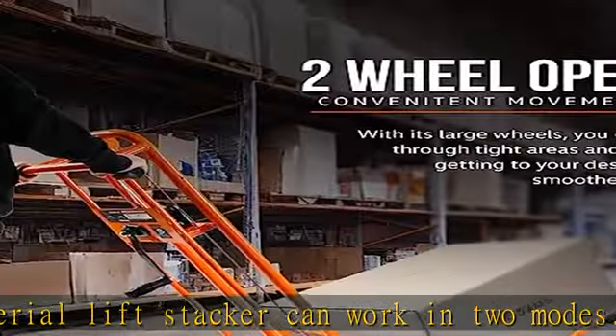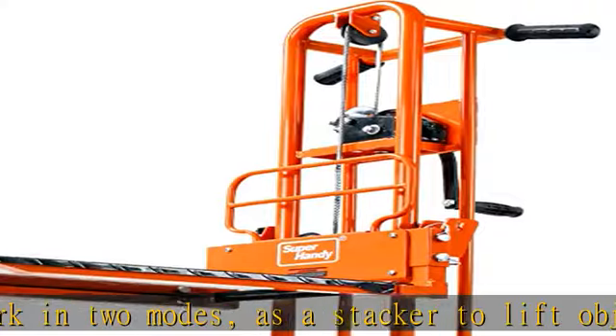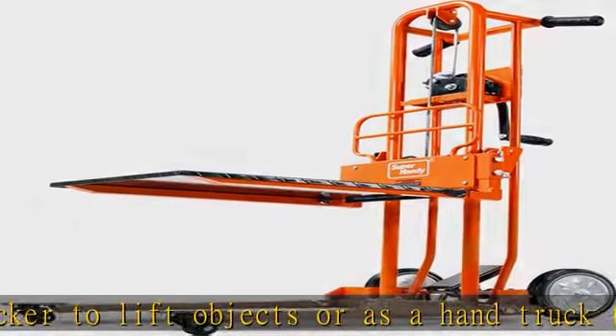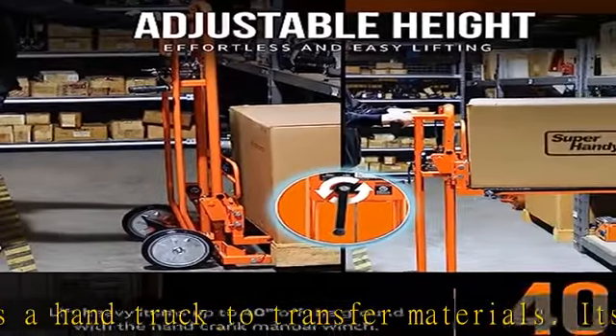Multiple loading options: you can use forks to lift items or use the flatbed to finish your job. This gives you the flexibility to handle a wide range of materials, making this lift stacker a versatile solution for various industrial settings.